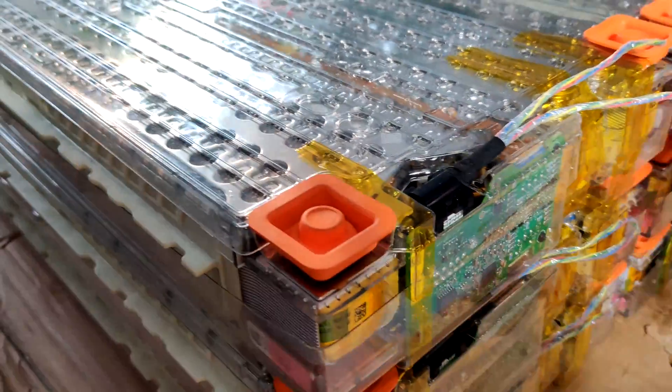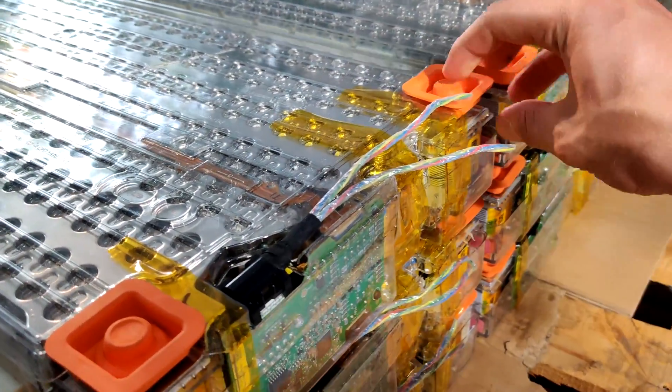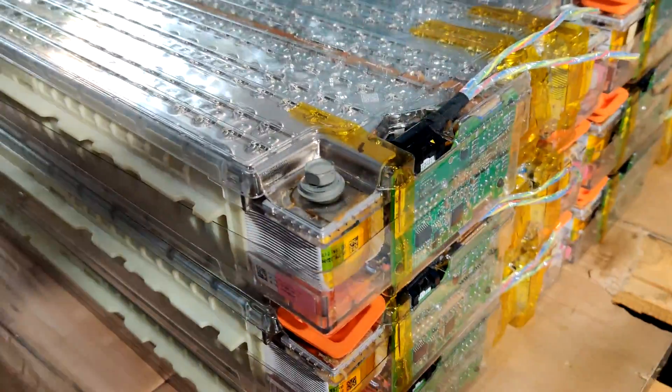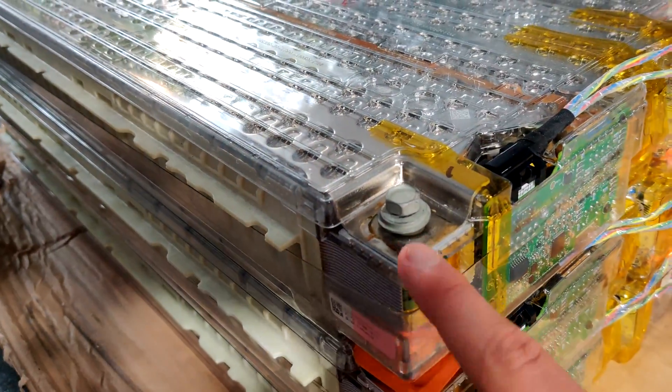Also on each battery module, as you can see here, there are these two orange caps. These are terminal covers for the positive and negative terminals on each module. The one on the right is the positive terminal and the one on the left is the negative terminal, and that's the same for every module.